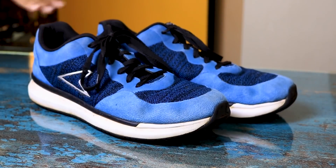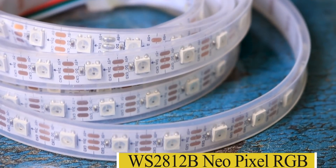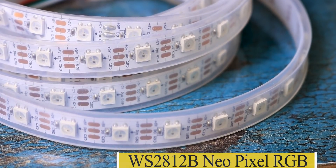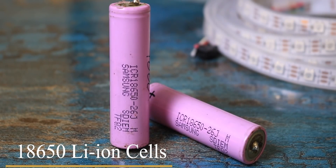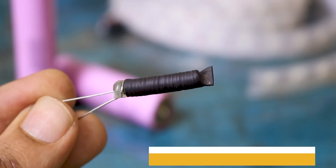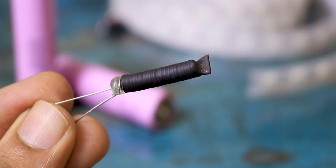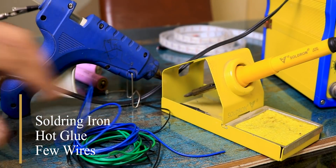Let's start with everything you need to build one. Of course, you will need a pair of shoes. You will also need WS2812B NeoPixel RGB LED strip — buying links are in the video description. Next, you need an Arduino Nano, 18650 lithium-ion cells for powering the system, and a spring vibration sensor. If you don't have one, I have a video on how to make one at home. And lastly, a few wires, a soldering iron, and hot glue.